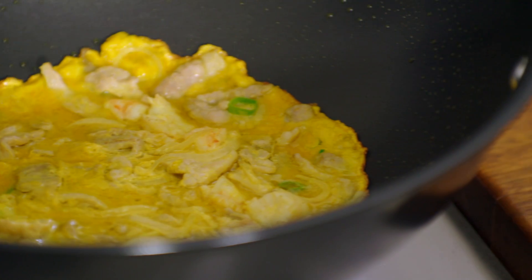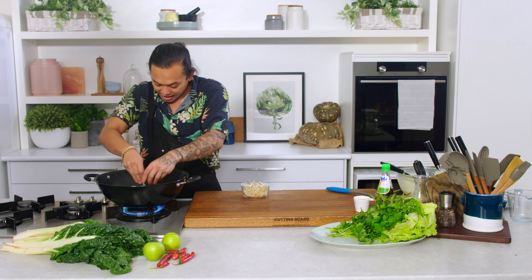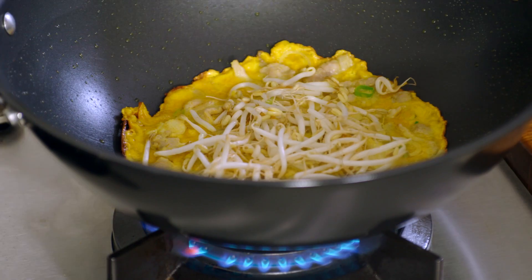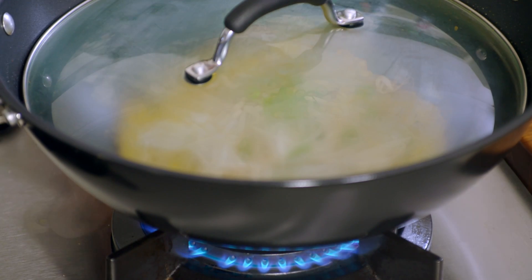That's been cooking for about five minutes now. In go the bean sprouts, just for about two minutes — we just want them to soften up a little bit. I've also chopped up some more spring onions to go over the top as well. We're going to put a lid on it so that the bean sprouts have some steam happening, and just leave that for about two minutes.